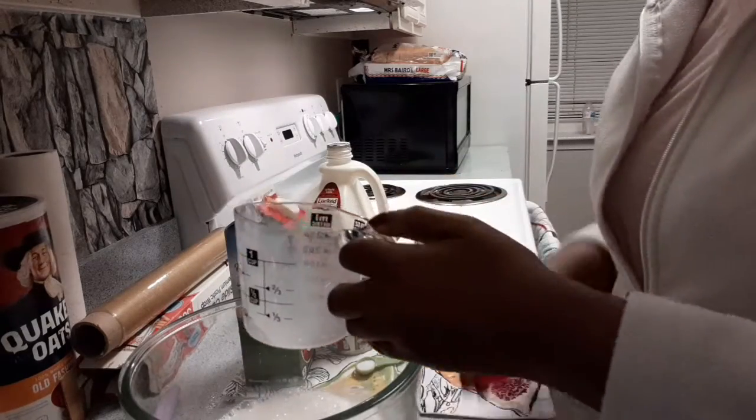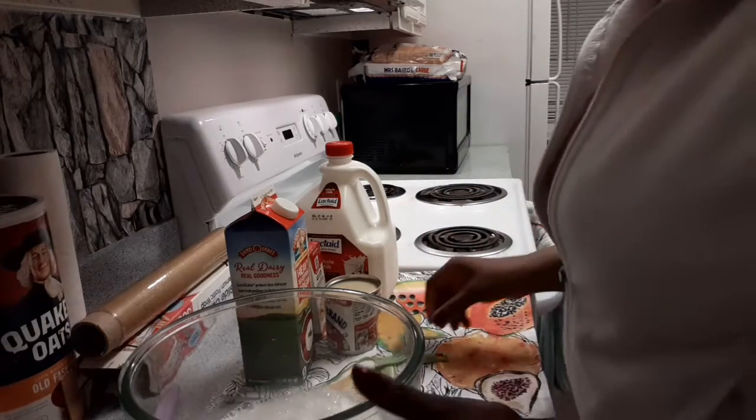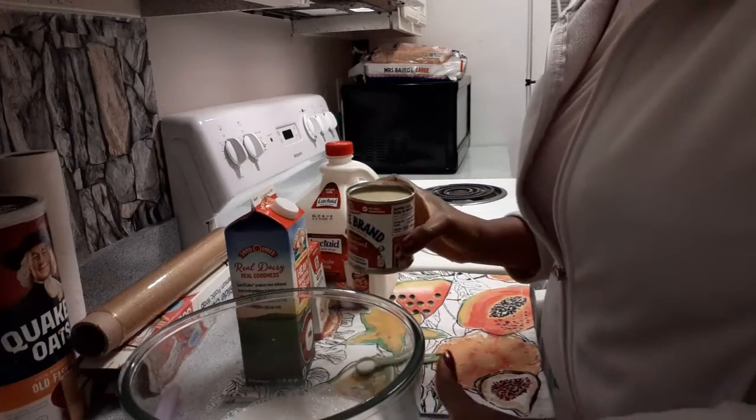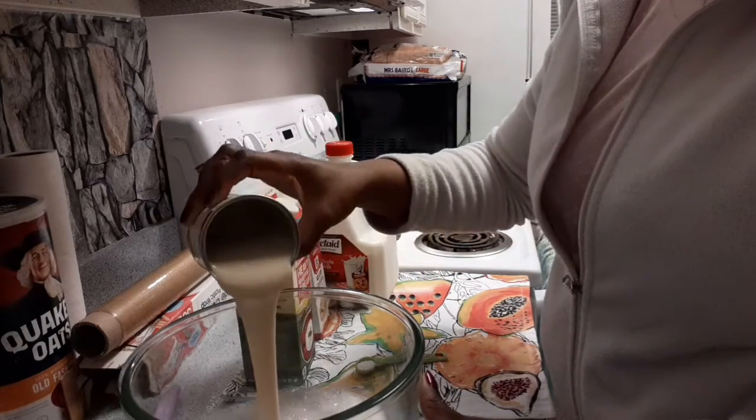You can do this at home, you know. You don't have to go and buy ice cream from the shop, you don't have to go to Walmart to get ice cream — you can do it at home yourself. You can use sugar, but I don't use sugar; I prefer to use whipping cream. This is the whipping cream I'm using.